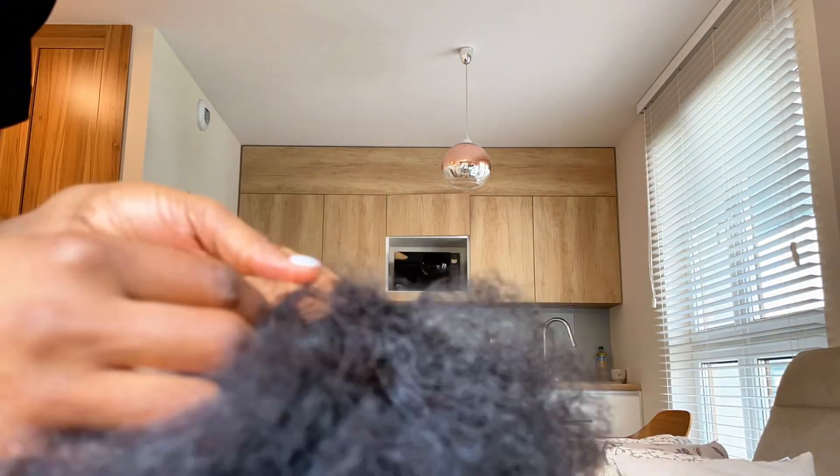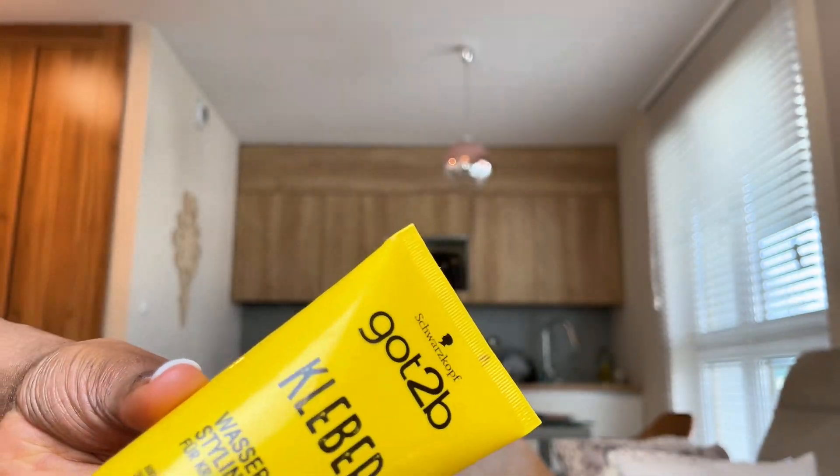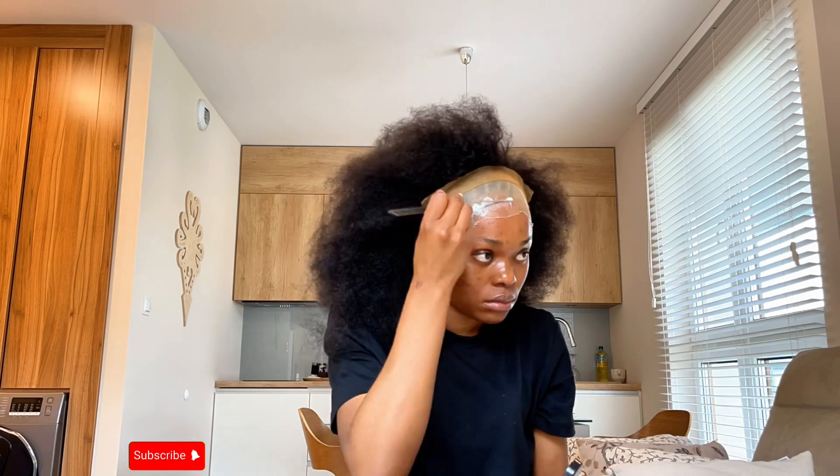Next, I tried to ventilate the wig. Honestly, I didn't have tweezers so I had to use my hand. Then I used the Got2b glue. What you see me doing here was measuring the hair and checking where it was so that I could align it.